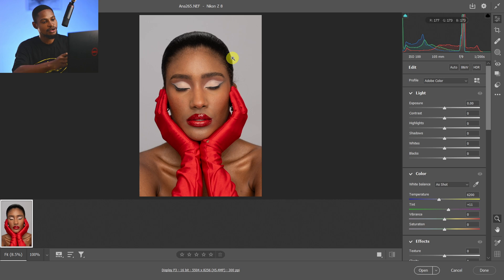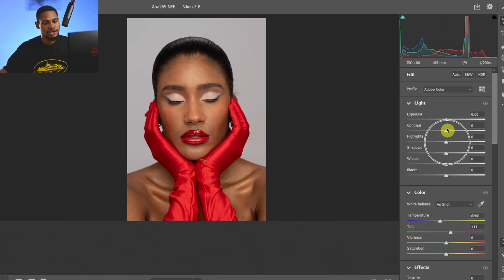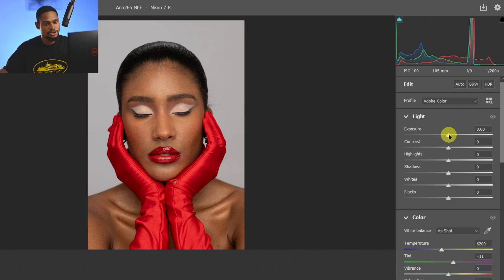Once I drag and drop the RAW file inside of Photoshop it's going to automatically open inside of Camera RAW. The first thing we need to do is balance the RAW file. I'm going to come to my exposure and just add a bit of exposure, then bring down the highlights and open up the shadows a little more.